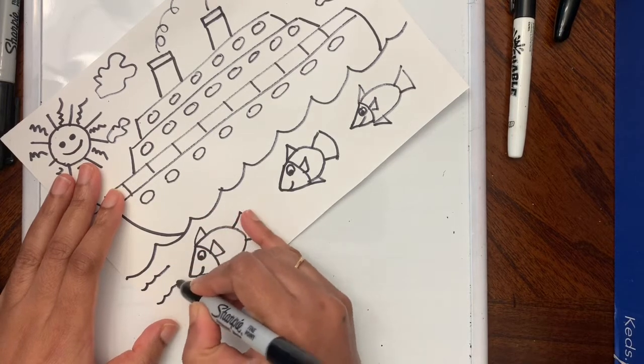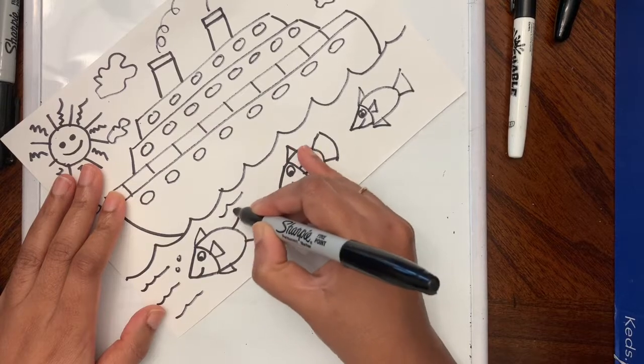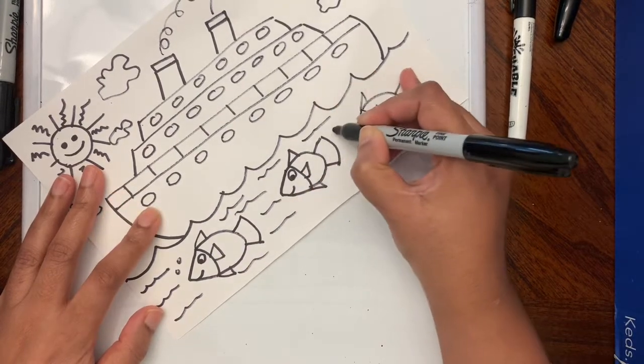If you want you can add one more. I'm going to add more lines to show the water and some bubbles — squiggly lines.